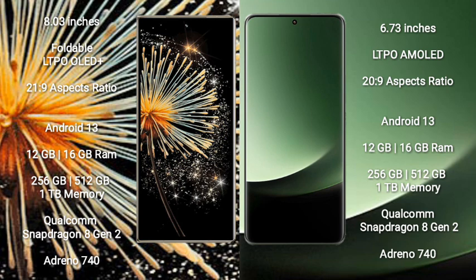The Xiaomi 13 Ultra also comes with 12GB or 16GB RAM, and 256GB, 512GB, or 1TB internal storage, with a Qualcomm Snapdragon 8 Gen 2 processor and Adreno 740 GPU.